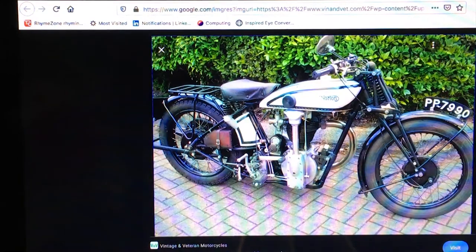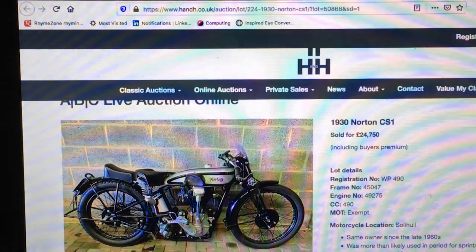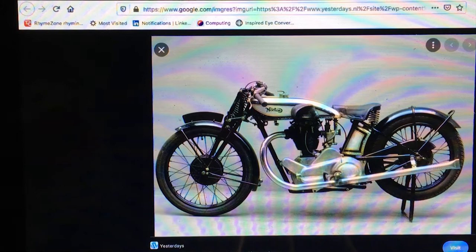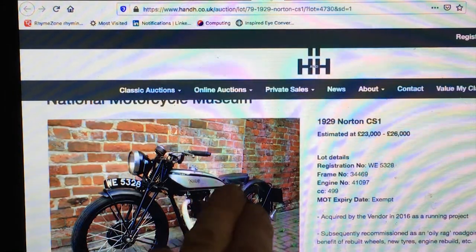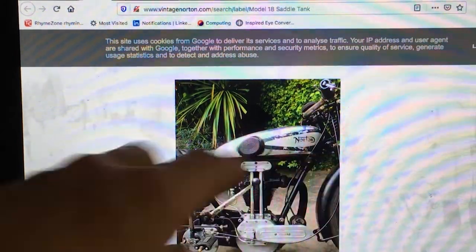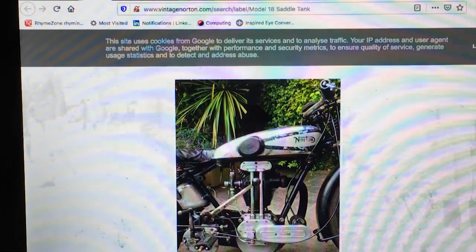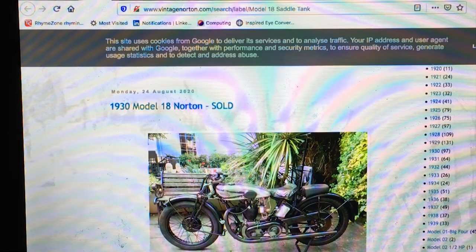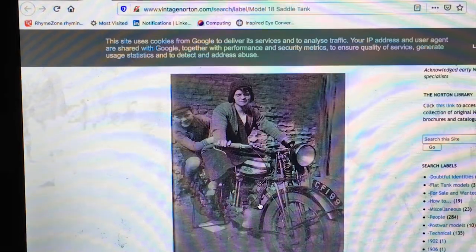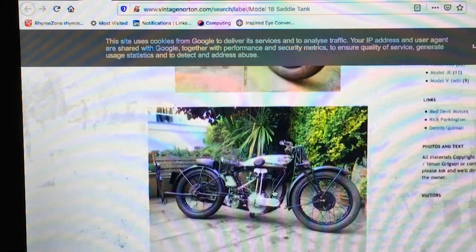That's a Big Four - similar to the CS1. Another CS1 - you've got that finish at the bottom which is on the earlier machines. You can see it comes right to the front of the headstock. So this is the kind of tank shape I'm aiming to go for - squat and neat. Doesn't have the same finish on the bottom. This is a Model 18 again, 1930 - it doesn't look quite as flat. That one maybe has the flat top but this one looks very slightly more rounded. Either way, that's obviously got a flat top - I like the look of that.